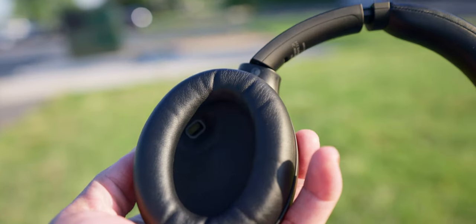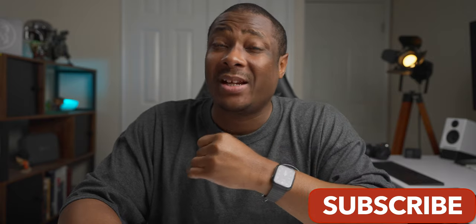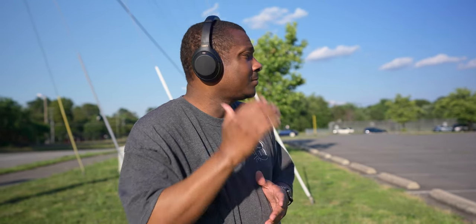Sony has included a sensor that will recognize when you take your headphones off and stop the music for you. This has been great because although you can talk to people with the headphones on, it still seems kind of weird and you may get looked at some type of way for not giving someone your undivided attention while conversing. Quick Attention is still here, which has come in handy quite a few times. Place your right hand over the right ear cup and it will automatically lower the volume and allow you to hear the person if you need to answer a question in a pinch.